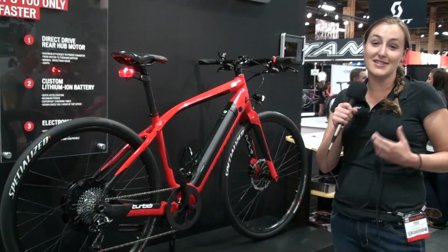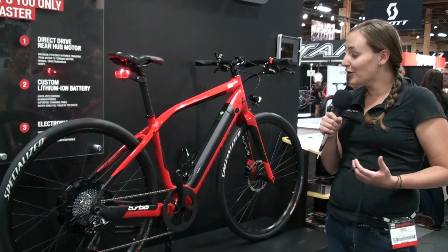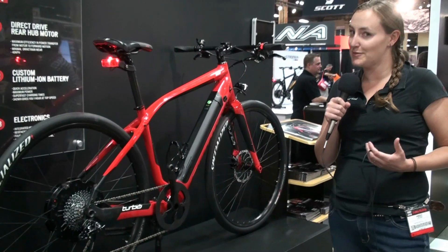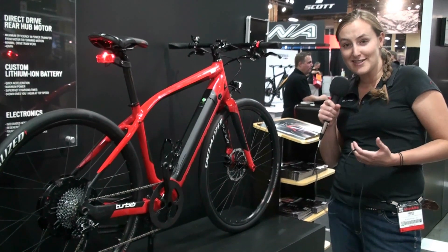Everything on the Turbo is designed by us here at Specialized — the motor, the battery — all integrated to work together to give you the cycling experience.